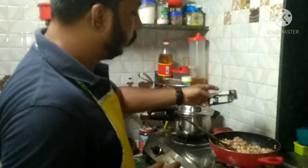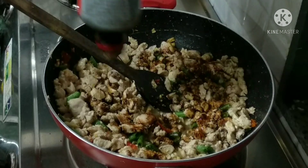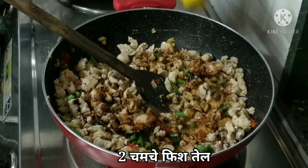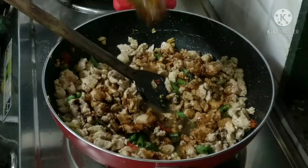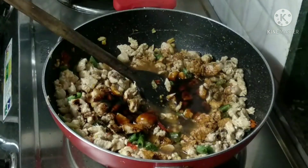We will also add the chili with spice. We have to add some spice, and we have to add the oyster sauce and soy sauce. We have to balance the flavors. I will add the chicken along with the oyster sauce and a little bit of fish sauce.